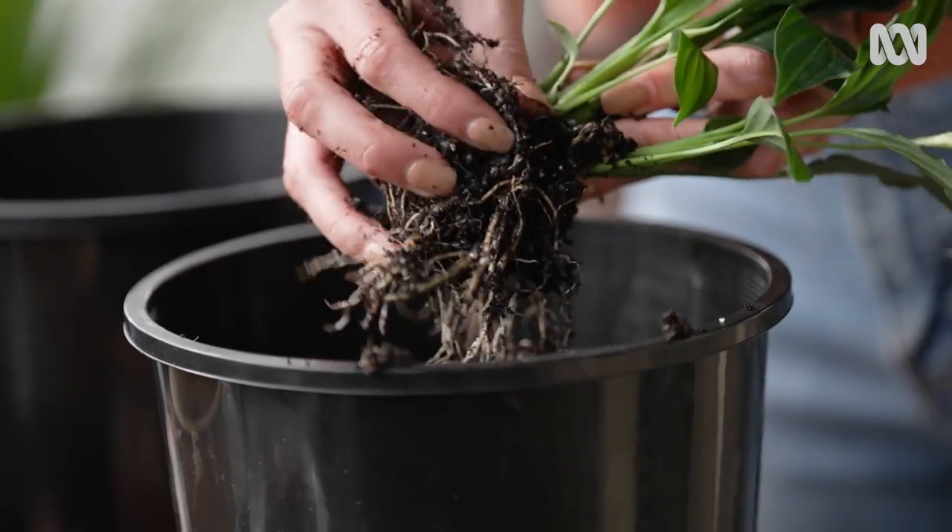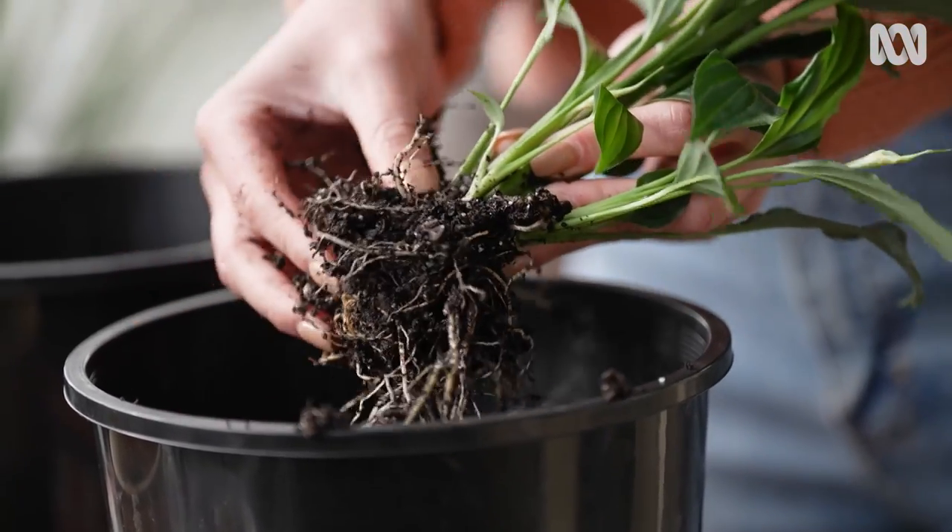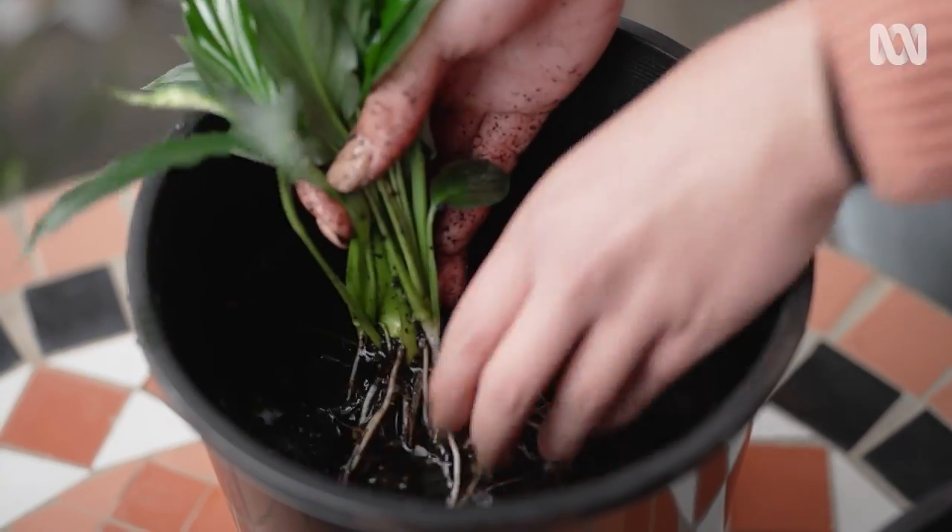When transferring plants from soil to a soil-free environment, you must wash the roots really well and very carefully.